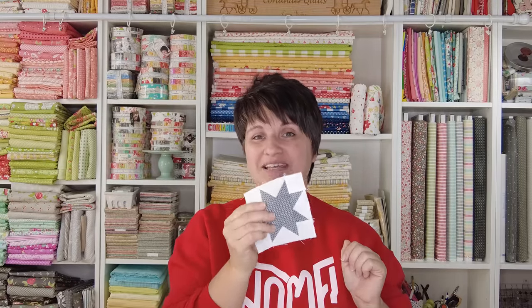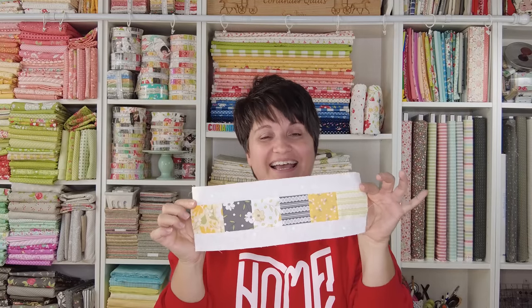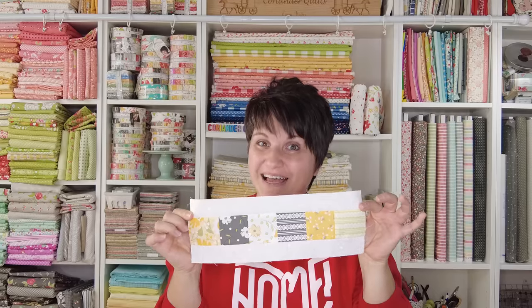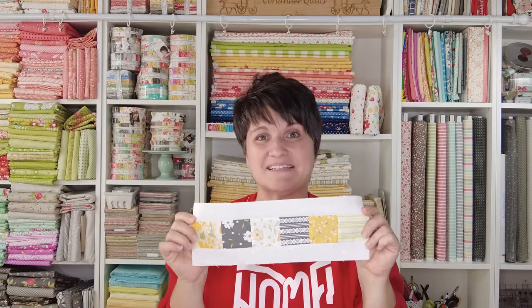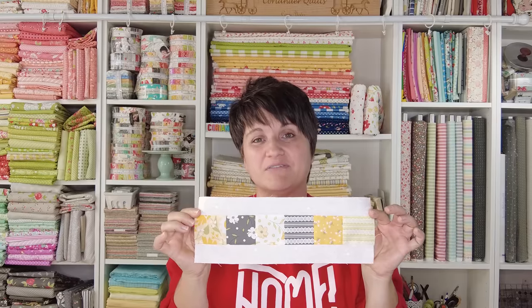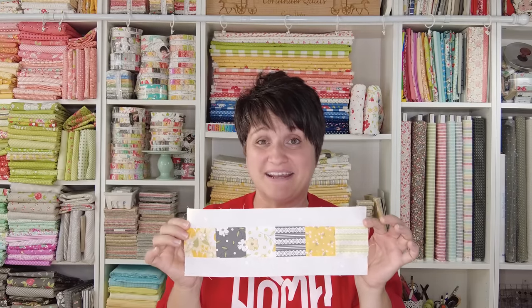This week the piecing is going to feel much simpler, especially if you pieced the stars last week. We are going to be making these little patchwork border sections. I almost don't even need to film a video for these little guys because they just come together in a flash. We get to use the pretty little prints left over from our fat eighth bundle and stitch them right up.